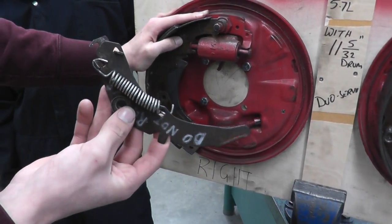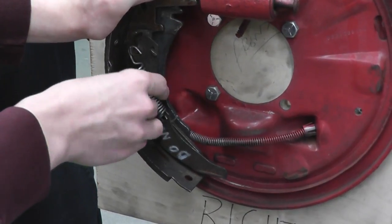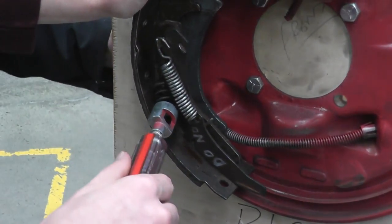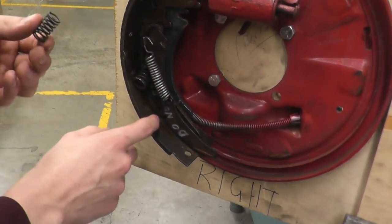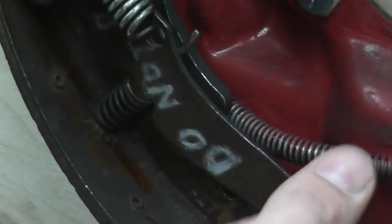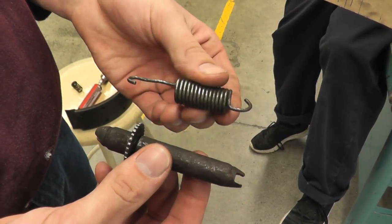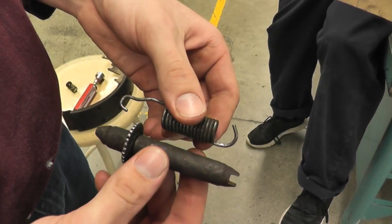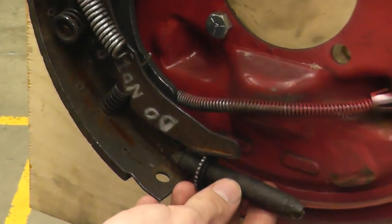Take your star wheel adjustment assembly and place it on here — this adjusts your star wheel which pushes the two shoes outwards. Put this spring back in on this prong and lift and bend it into place. When putting in the bottom spring and the star wheel with the primary shoe, the spring only goes on one way because if reversed it hits the adjustment wheel. The star wheel also only goes in one way — get it to the side where the adjustment is, sit it in there, and put the spring behind it.